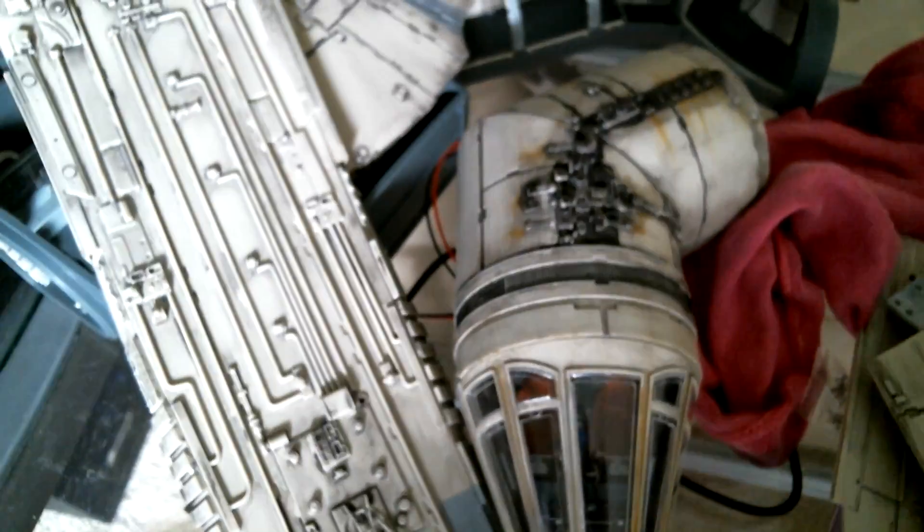Yeah, I think that's it. I can't really show you the underneath. There's a bit of the thingy bit they sit in — the cockpit — and there's a bit of the front things that aren't finished yet, and there's a bit on the green side.